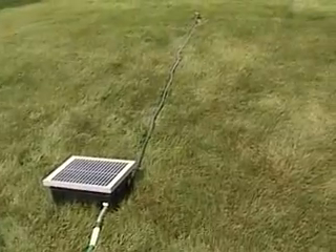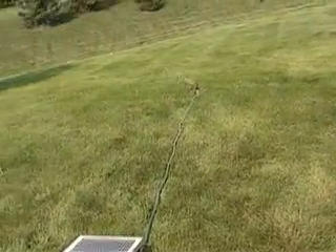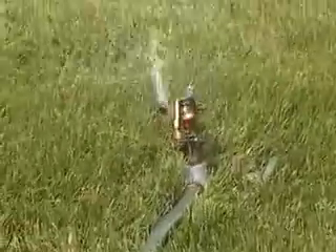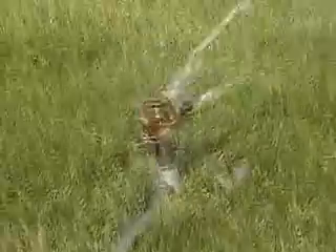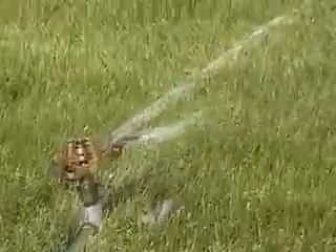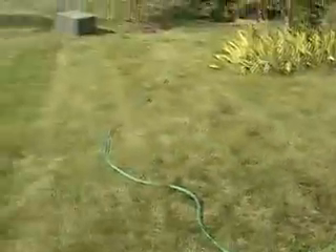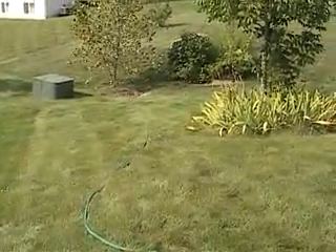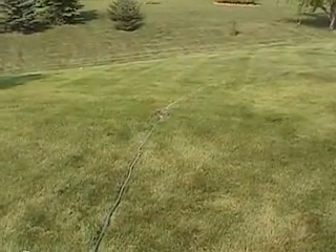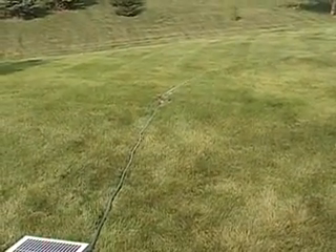It looks like it got water. Here is the sprinkler — as you can see, it has enough pressure to operate it decently. The water is free because it is coming from the drain. That's pretty much how it works.